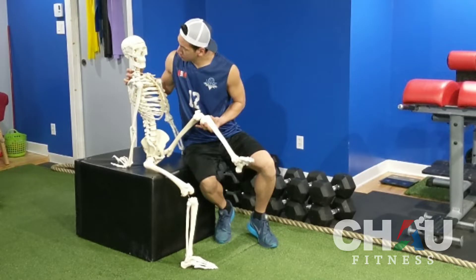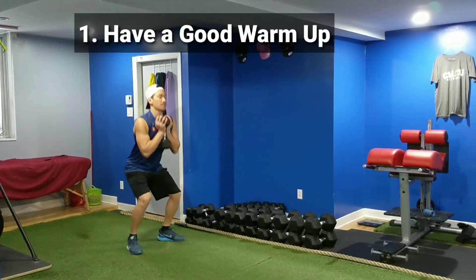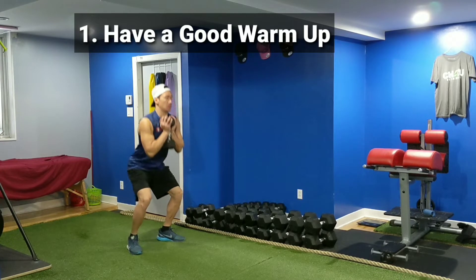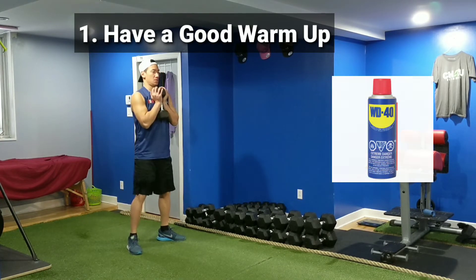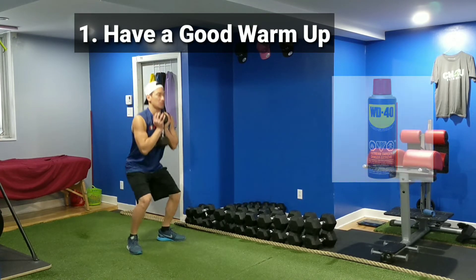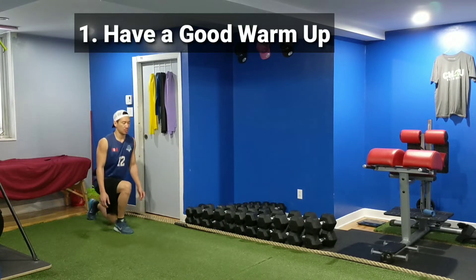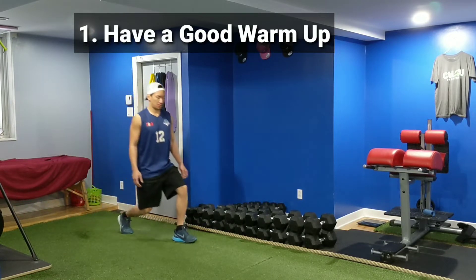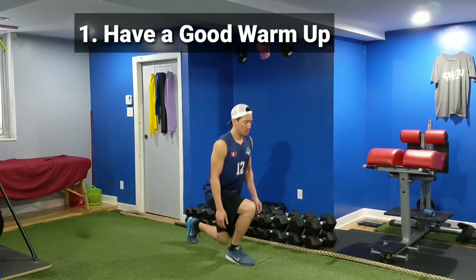Every knee problem is different, but I'll give you some general advice on how to prevent them. My first tip is that you have to warm up properly. Warming up will lubricate your joints and prepare them for the lifting, running, or jumping that you'll do. A good warm up will help prevent injury and also improve your performance. I always include some sort of squat or lunge during my warm up.